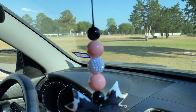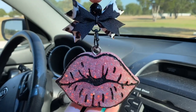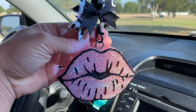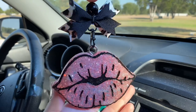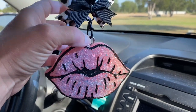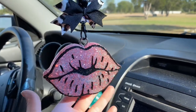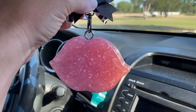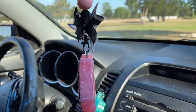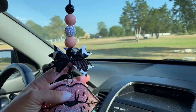Hey guys, so today I'm going to be showing you how to make these cute little beaded freshie hangers that are reusable. They can hook onto the eye hooks, or if you use a string through your freshie, just a small loop of string to hook this to would work also. They swivel so it doesn't matter which direction your freshie faces, but they're super cute.